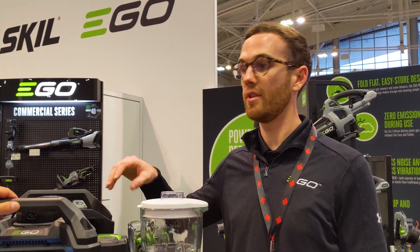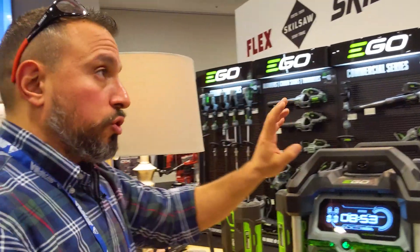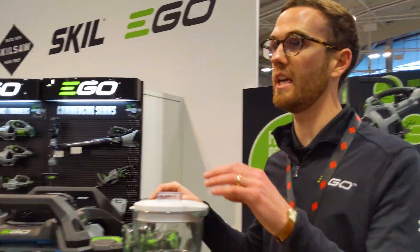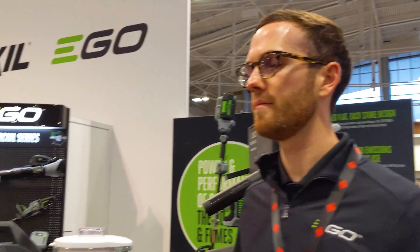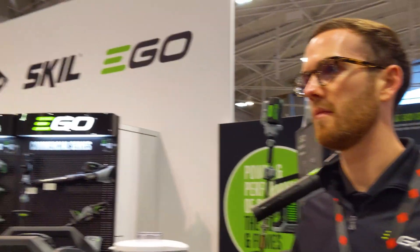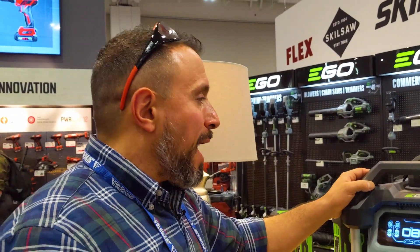So it'll charge one battery at a time. And when you put on four, it's still sequential — one battery charging at a time. It'll take the lowest voltage battery, bring it up, and teeter-totter up so they'll all be pretty much equal. That way, when you go to power something, they will discharge equally.